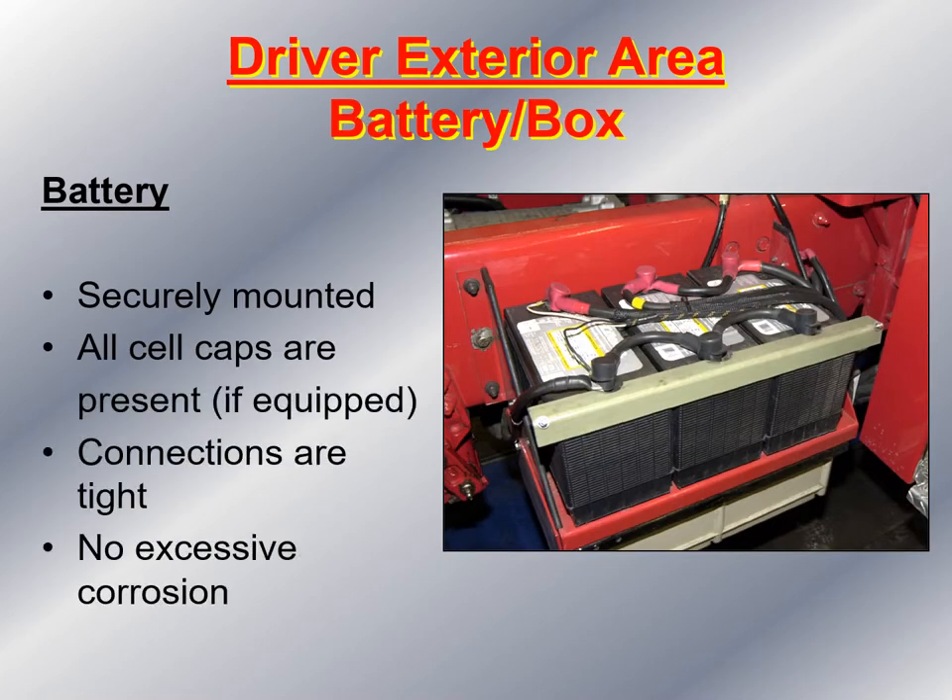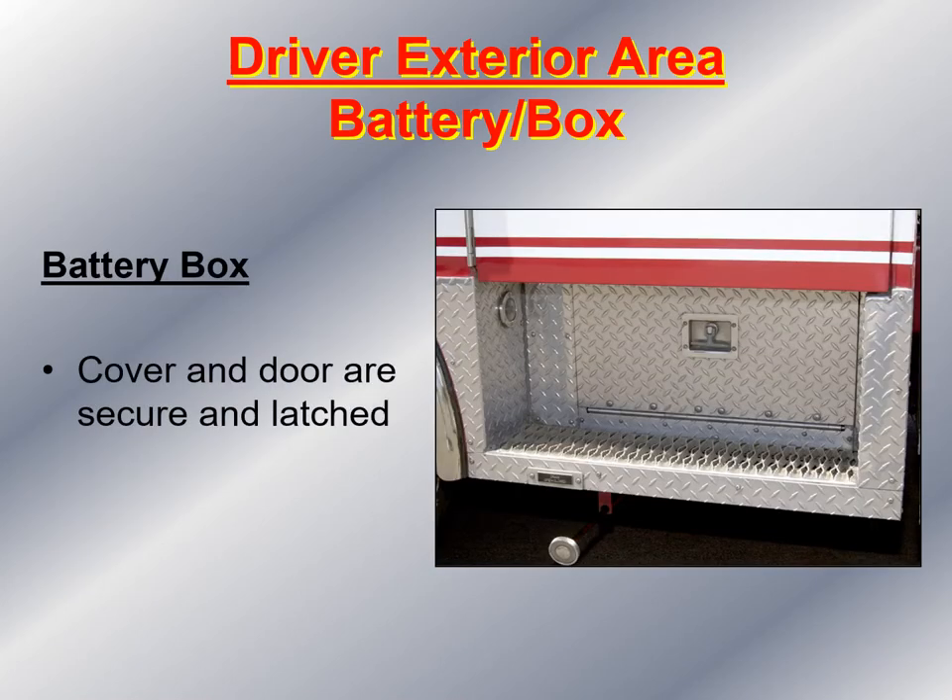Then I move to the battery compartment. I look at the battery box to make sure both the box and the battery are securely mounted. I make sure all the cell caps are present if equipped. I look at the connections to make sure they're tight, and I check the battery post to make sure there's no excessive corrosion that would cause the vehicle not to start. I also make sure the battery box cover and door are secure and capable of latching to keep the battery door closed during transport.